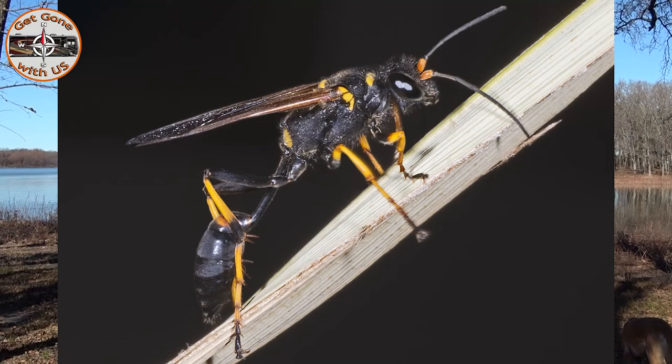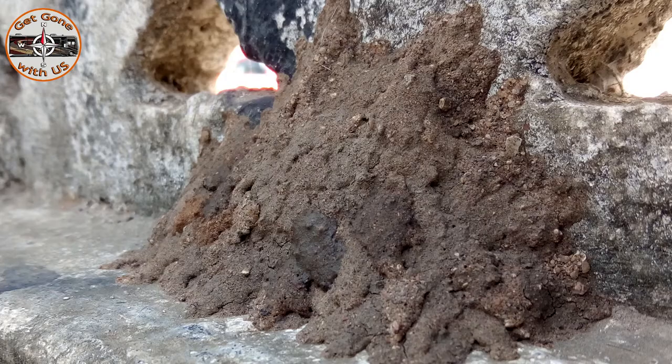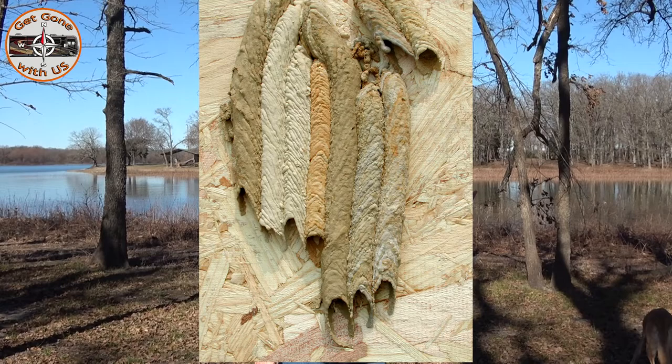Today's video is all about mud daubers and how to prevent them from moving their house into your house. What's a mud dauber? This is a mud dauber. What does the house look like? It looks like this — sometimes it looks like this, which is kind of cool.